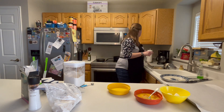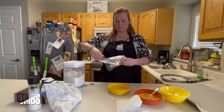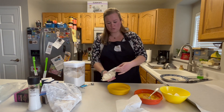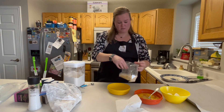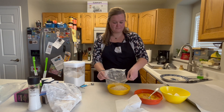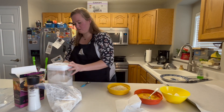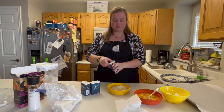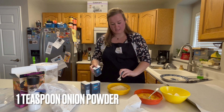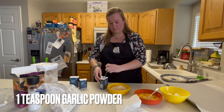We're going to get the breadcrumbs ready now. It calls for about two cups of panko breadcrumbs. I don't think I quite have that because I ended up using this in another recipe, but we're just going to use what I got. We need a teaspoon of each of these: one is onion powder, one is garlic powder, and one is paprika. I'm just going to go right into the breadcrumbs — one garlic, one onion, one paprika.